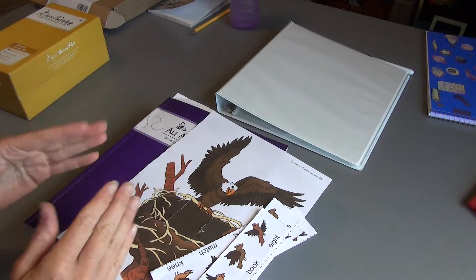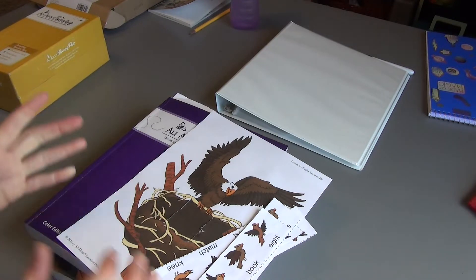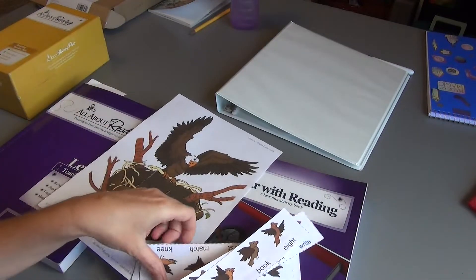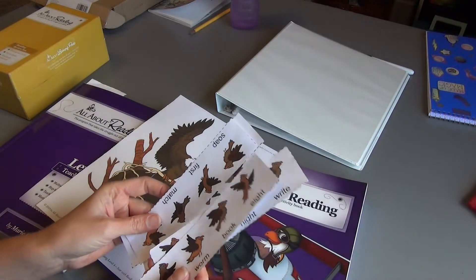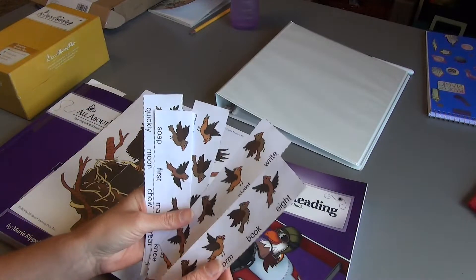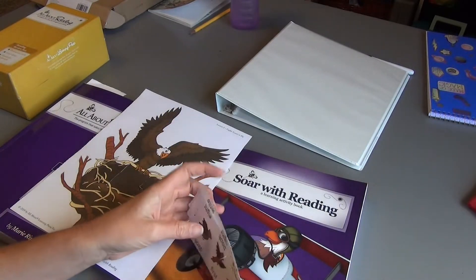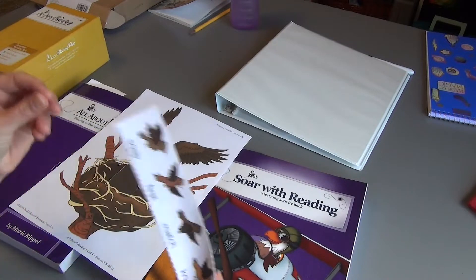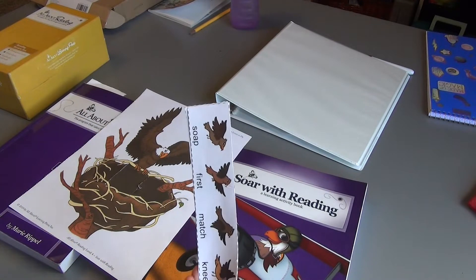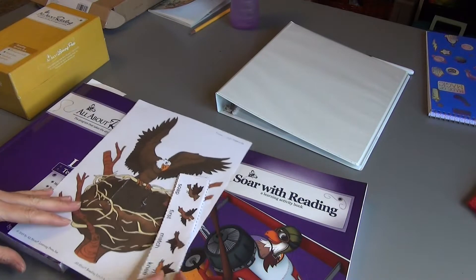We get the core subjects done as quickly as we can so it leaves time for other things. In the past I would have kids cut things out during the lesson — for instance today was our first lesson and I had not prepped. I always thought cutting was good practice, but we are in third grade now and we don't need to practice cutting so much anymore. It's really time consuming when you're wanting to get done with your day as quickly as possible.